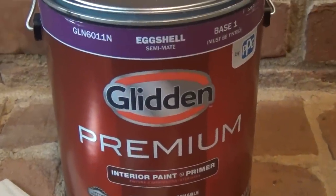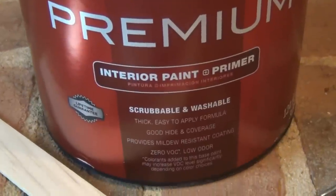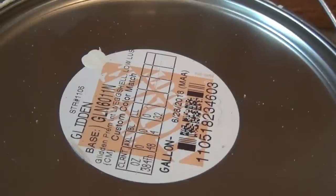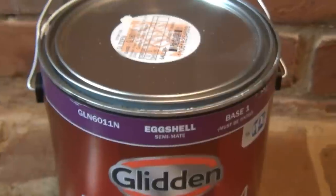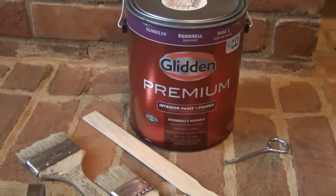For this project I am using some leftover eggshell paint by Glidden — it was in a custom color match which was basically a soft white color. You can certainly use any color you'd like to create the same effect. I would recommend using a flat matte or eggshell type paint. You'll also need a paint can opener and a paint stirrer.